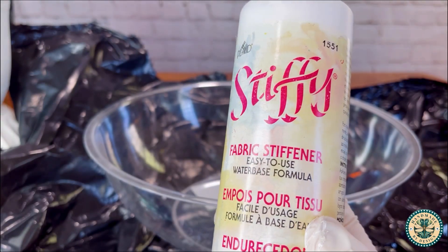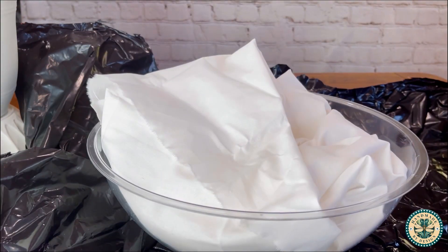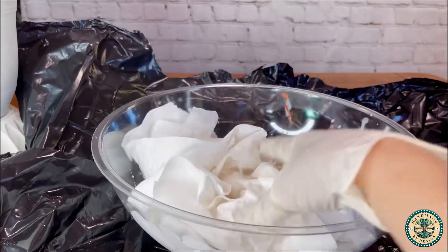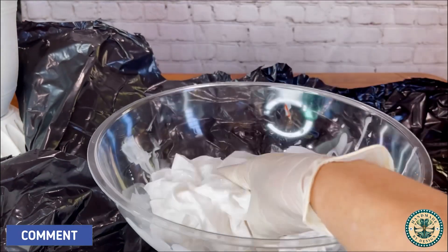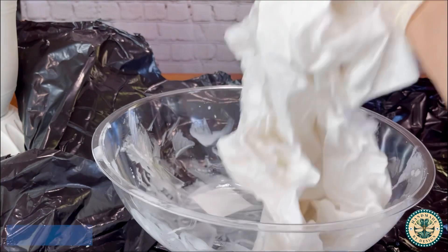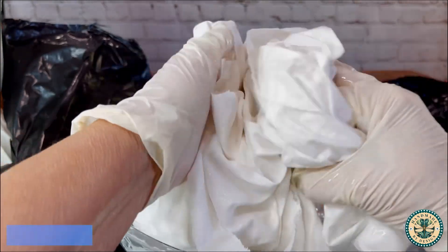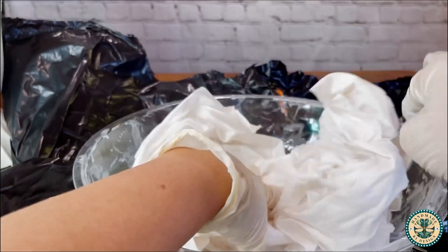Next I use my Stiffy — I shake it up very well and place my fabric into the bowl, then begin pouring the Stiffy onto it a little bit at a time. I want to make sure the fabric is completely wet but not dripping wet — just completely saturated. I add a little bit at a time, moving the fabric around a lot in the bowl, checking that the entire piece has absorbed the product without dripping.